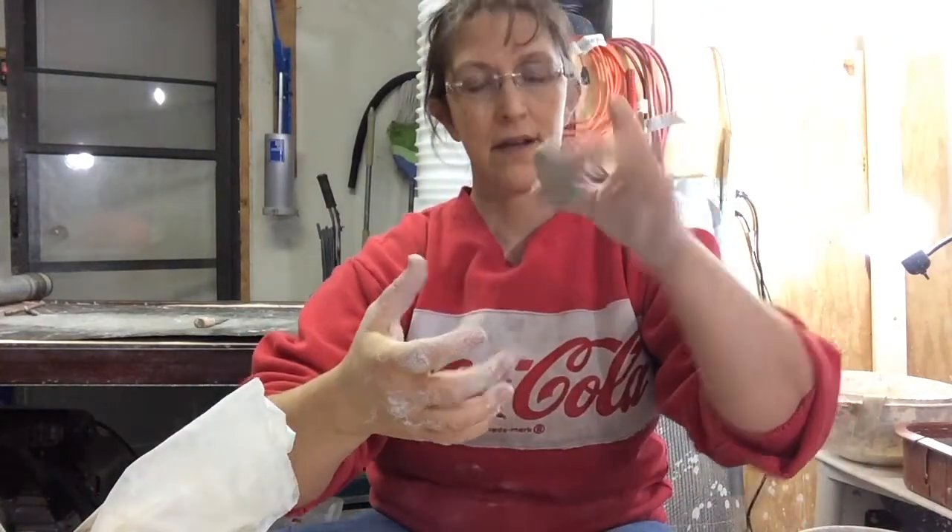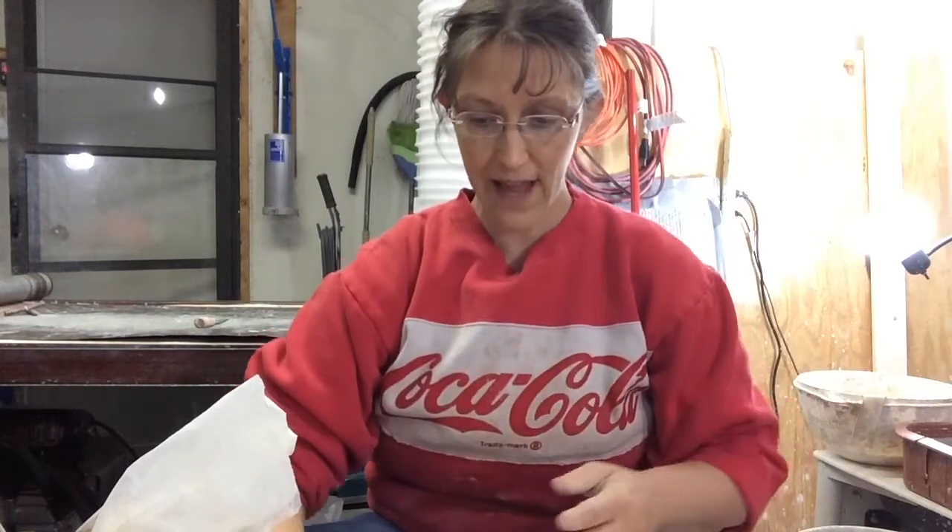Hey! Hanging out in the studio with Superman! We are going to see what we can make as far as a different style of fairy house with our little pressed flowers.